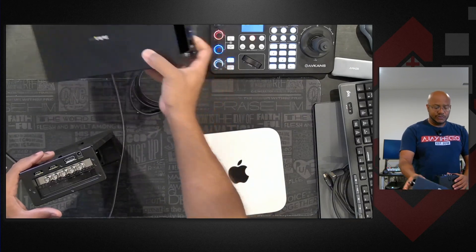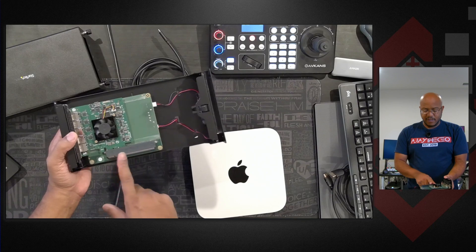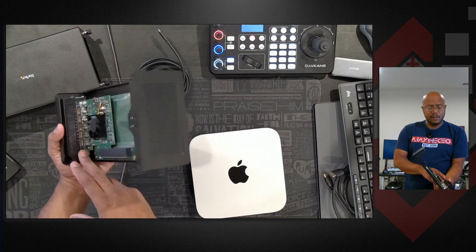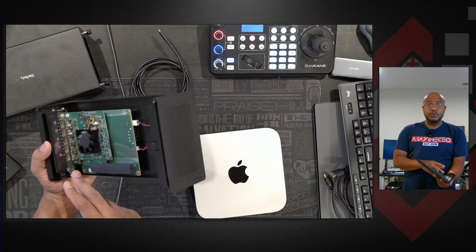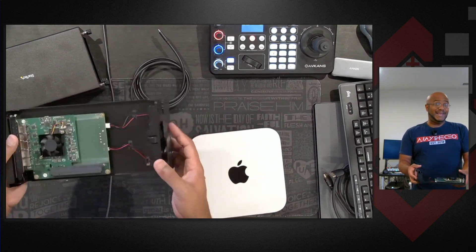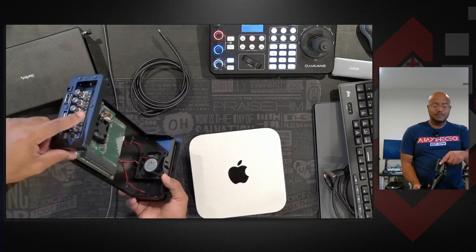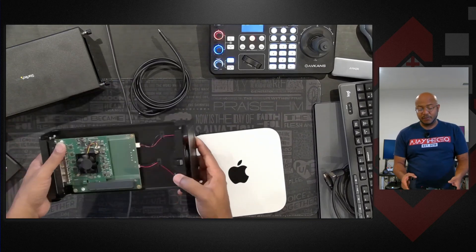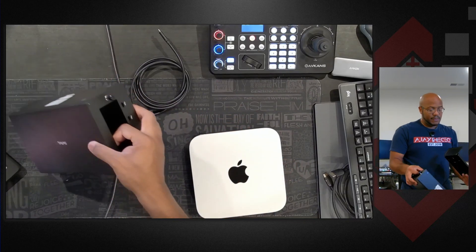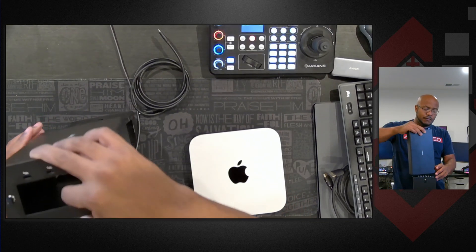There are just two screws in the back and that's it - you slide the card in there. It is a two-unit space for two-slot cards for whatever you're using. I believe you could do a GPU, but I don't have a two-slot PCIe GPU - all of mine are three slot. But anyway, you just slide that in and that's it.